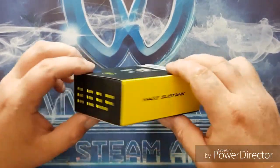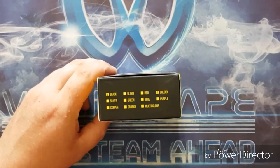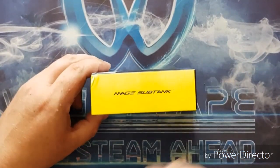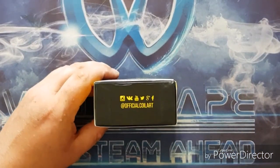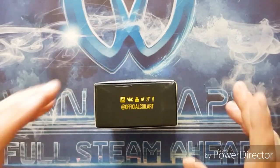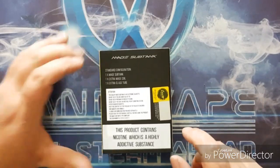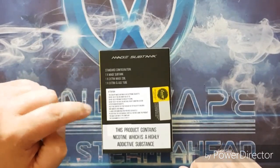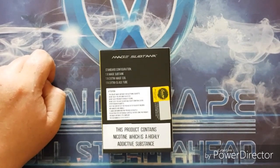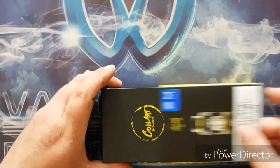Moving around to the side of the box, we have 'Mage Sub Tank' written at the top. We have all the different color options - I went for black and gold. On the side there is 'Mage Sub Tank' again, and on the underside we have all their social media links: YouTube, Twitter, Facebook, Google, Instagram. We also have the configuration of the box, an attention sticker, TPD compliancy info, and a scratch-and-check.